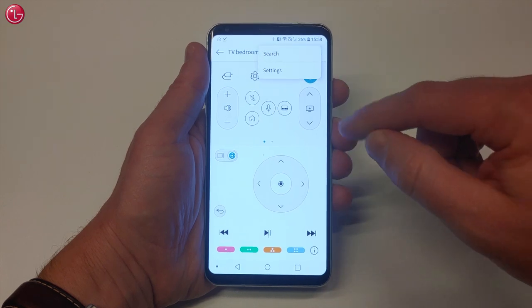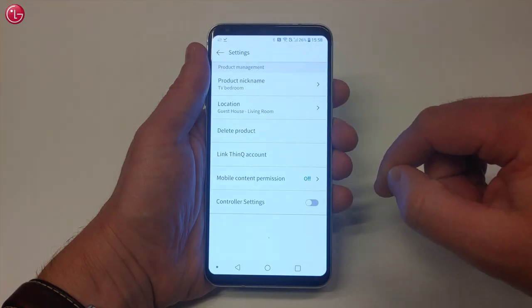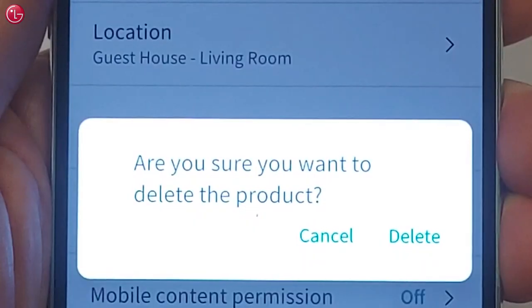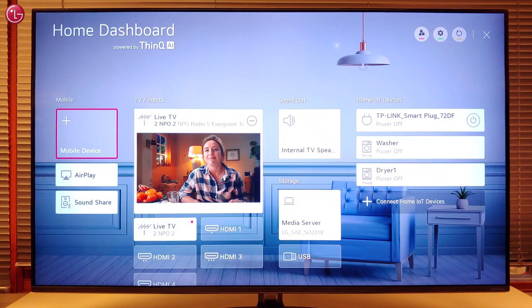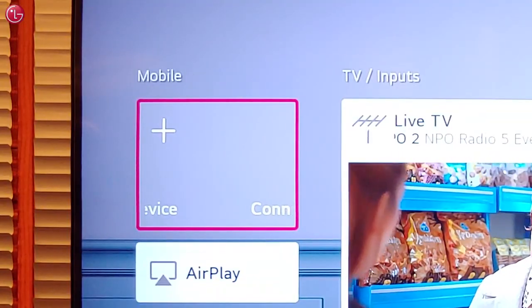To delete the TV from the ThinQ app, go to Settings and select Delete Product. The TV is now deleted from the ThinQ app and the mobile device is no longer connected to the TV.